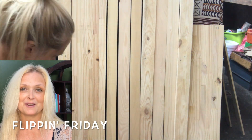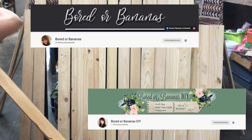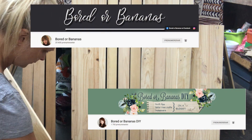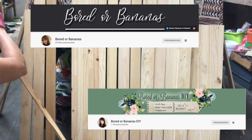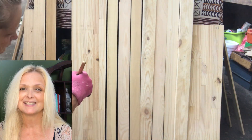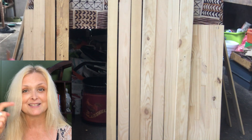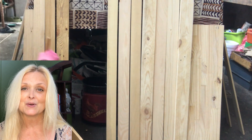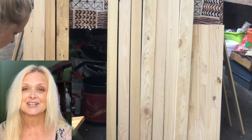This video is also part of a challenge called Flipping Friday, hosted by Jamie over at Border Bananas. She also has a second channel, Border Bananas DIY. If you're not familiar with Jamie and her channels, be sure to jump over after this video. I will leave links in my description box to her channels along with the link to the playlist of this challenge so you can get loads of inspiration.